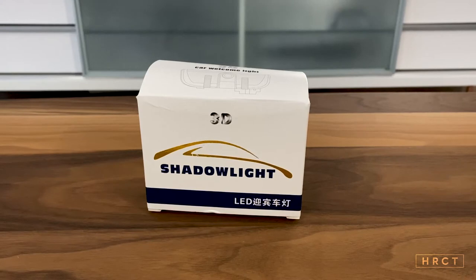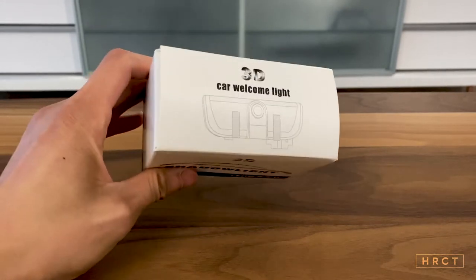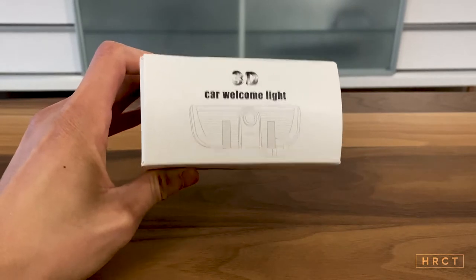What is going on guys? Today we are back with another car video. Today we purchased the 3D car welcome light.